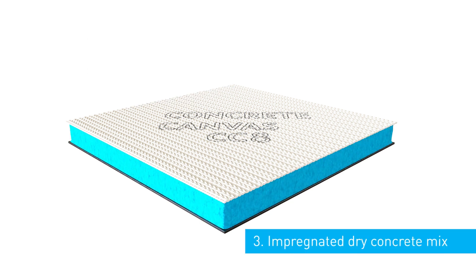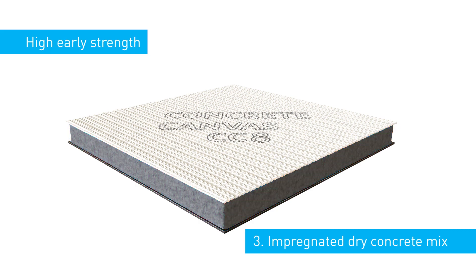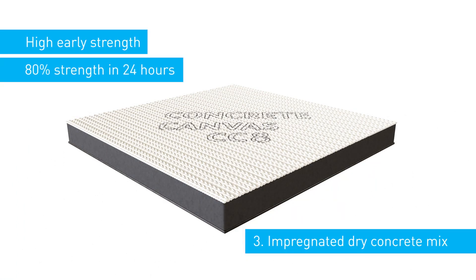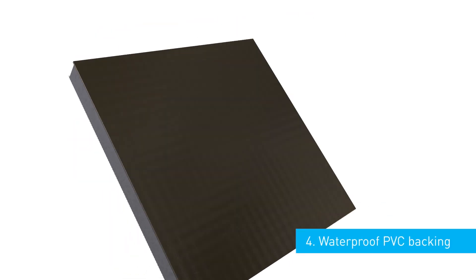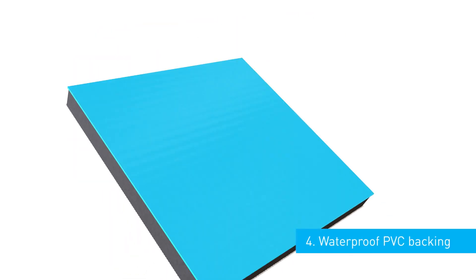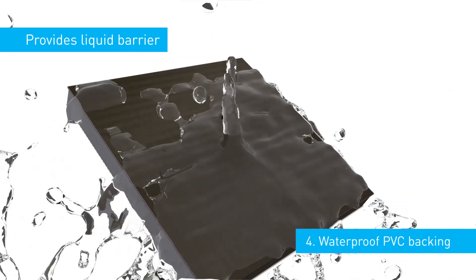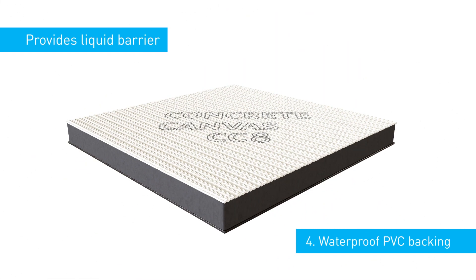An impregnated dry concrete mix with a very high early strength gain. Once wet, the material will harden to 80% strength in 24 hours. Finally, a waterproof PVC backing on the rear face provides an effective liquid barrier which is protected by the fibre-reinforced concrete layer above.